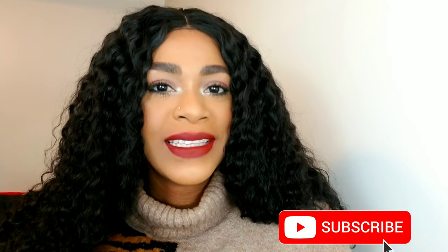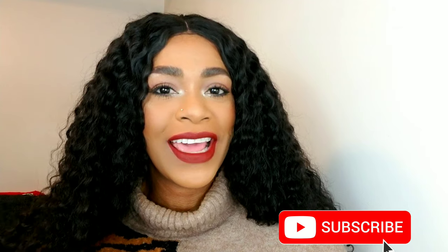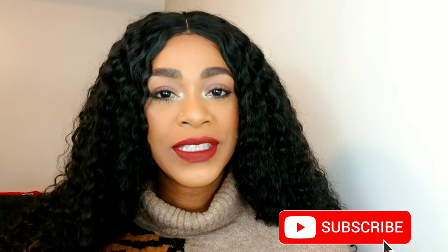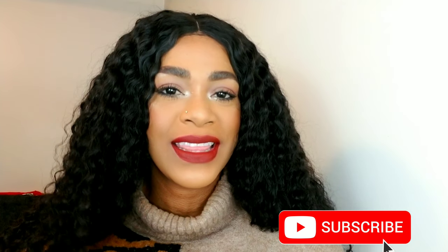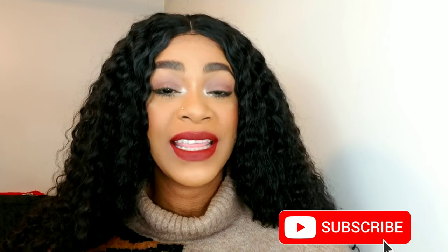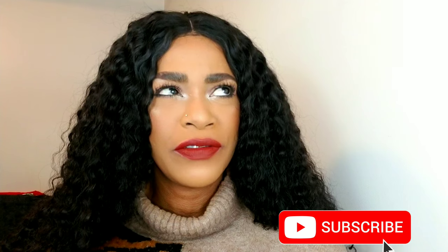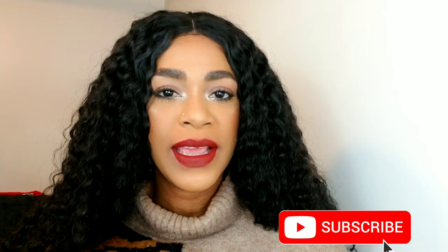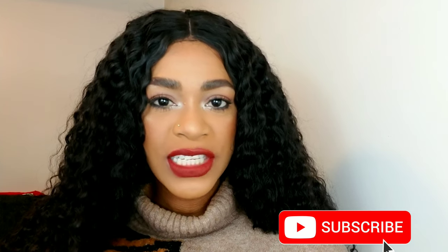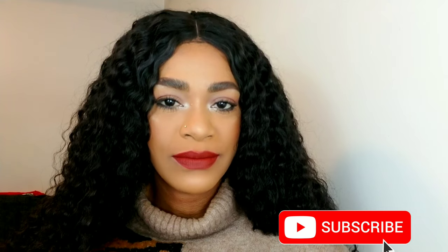I'm doing a very simple look that I think would be appropriate for Thanksgiving, which is actually tomorrow. For anyone who wants to look put together for the holidays but isn't great at creating eye looks, I did something very simple that anybody can achieve. I also paired it with four or five different lip options, and I did no lashes — everything is very simple, so stay tuned.